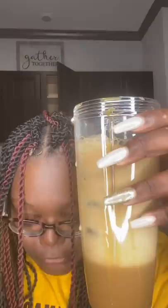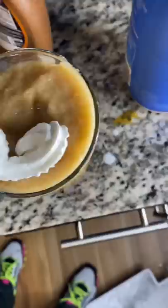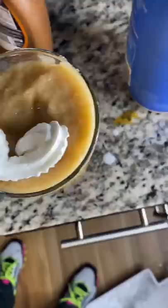Add some ice, then blend it. Line a cup with some caramel like that, pour in the drink like that, add whipped cream to the top just like that, then finish it off with that caramel drizzle.